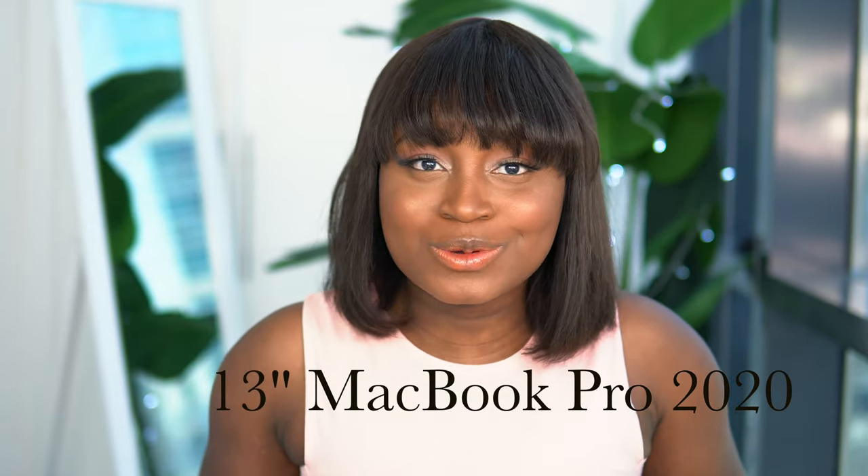What's up guys and welcome back to my YouTube channel! Today we are going to be unboxing the new 13-inch MacBook Pro 2020. Yep, you heard me right, I said 2020.